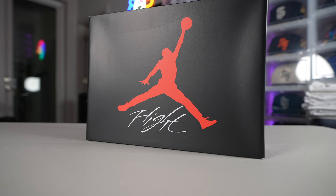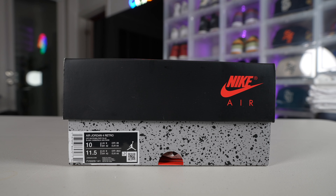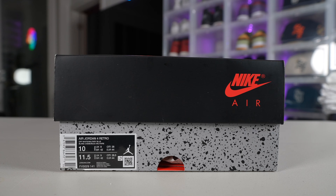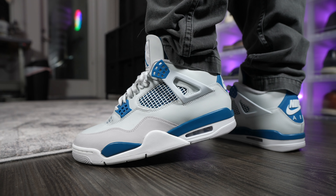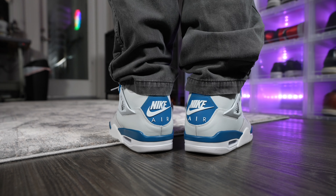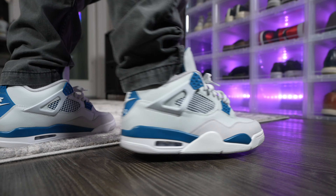Starting off with the box we have our typical Air Jordan 4 box, with the cement print going all around the bottom and our regular black with the red Jumpman lid. I'm a true size 10 so I went ahead and grabbed a size 10. It seems like with this new silhouette and shape it's been fitting my foot a little bit better. The older models of the Air Jordan 4 did feel a little pinchy up in the toe area but these fit perfectly. If you haven't had a pair of Jordan 4s before, I'd recommend going true to size.